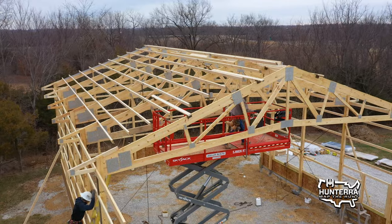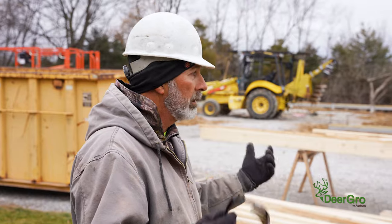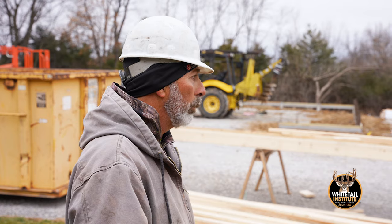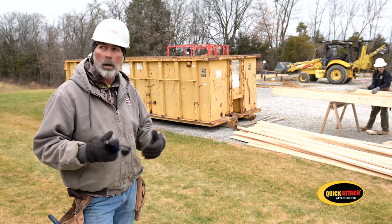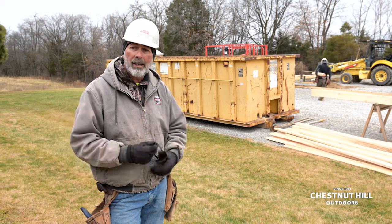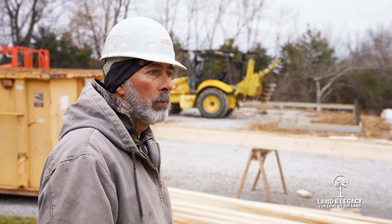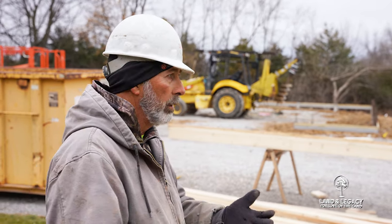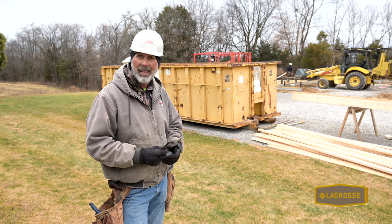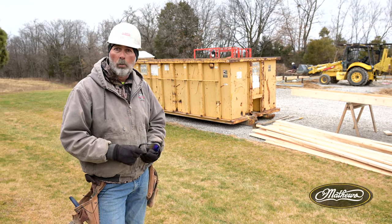Our trusses have a certain wind load depending on the area. Snow loads are a little heavier up north and lighter down south, but we still carry a certain wind load. We manufacture our own trusses so we get that consistency, and we produce our own gusset plates so we know exactly what we're putting into our building. The building itself is probably 95% Morton material. Walk doors, windows, and overhead doors are subcontracted out — things we don't make — but the rest is Morton material, all manufactured in our own plant.